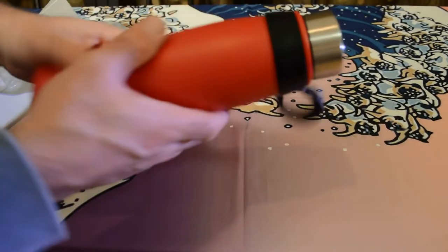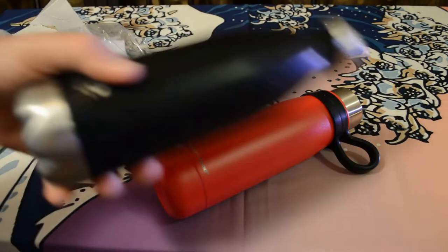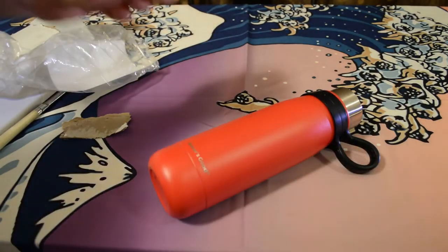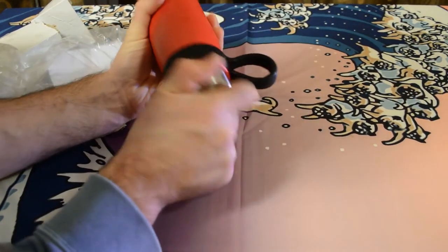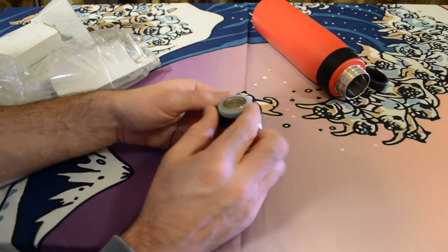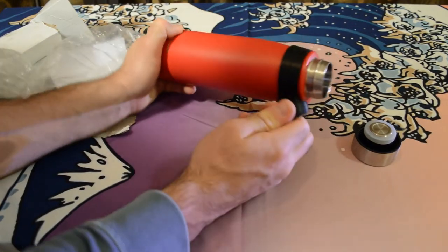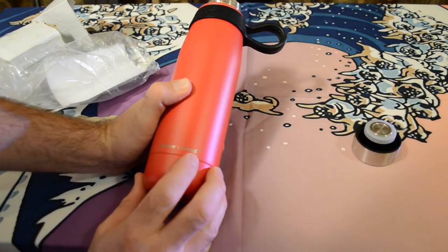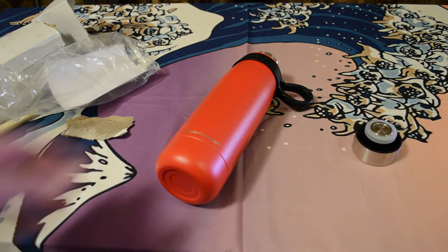Right off the bat it looks different. I have this other water bottle I got on Amazon — it's insulated as well but has a metal outside. This one is kind of plastic on the outside with a metal lid, a rubber stopper, stainless steel metal inside, and a rubberized little handle, which is really cool. It has a logo — 'Waters Good' right there. Pretty attractive water bottle based on first impressions.